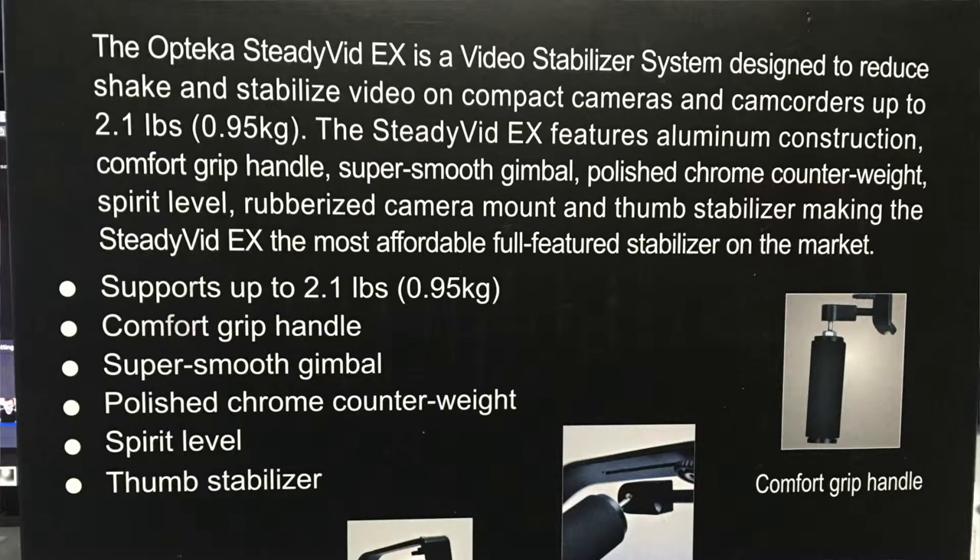On the back it says the Oteca Steady Vid EX is a video stabilizer system designed to reduce shake and stabilize video on compact cameras and camcorders up to 2.1 pounds. It features aluminum construction, comfort grip handle, super smooth gimbal, polished chrome counterweight, spirit level, rubberized camera mount, and thumb stabilizer, making it the most affordable full-featured stabilizer on the market.